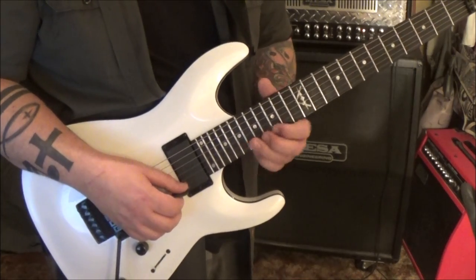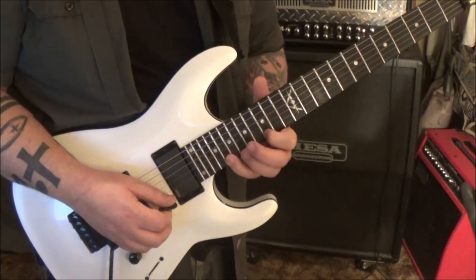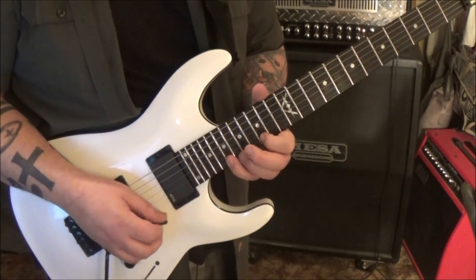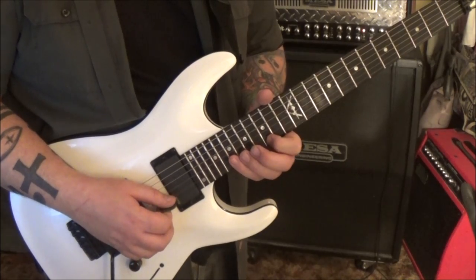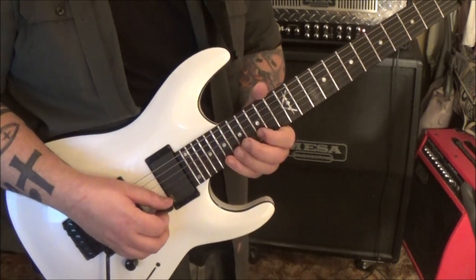That leads us to 3:52 - 15 E, hammer to 19, then reverse that: 19 pull to 15. So it's 19 B, 15 E, 19, 15 B, 19, 15, pull-off B - sounds like this.